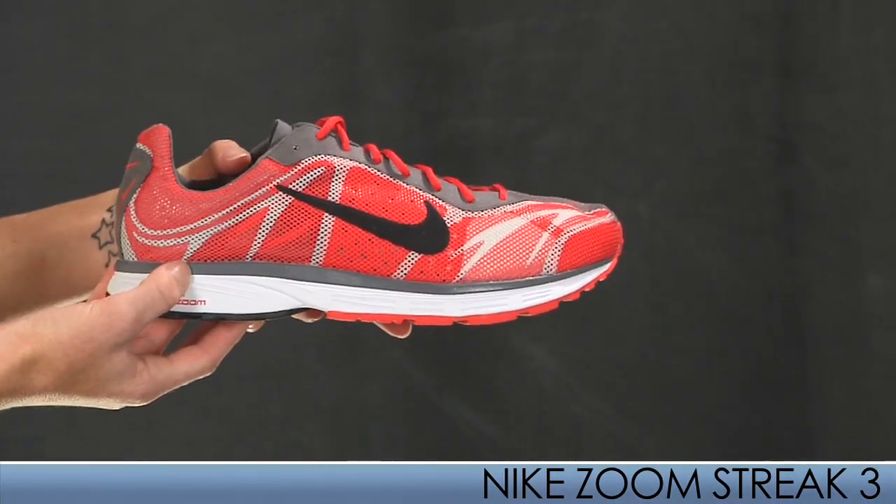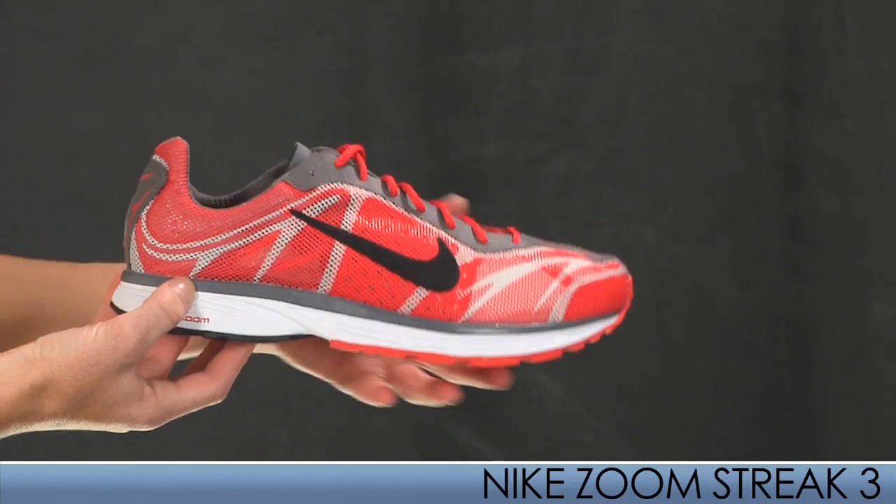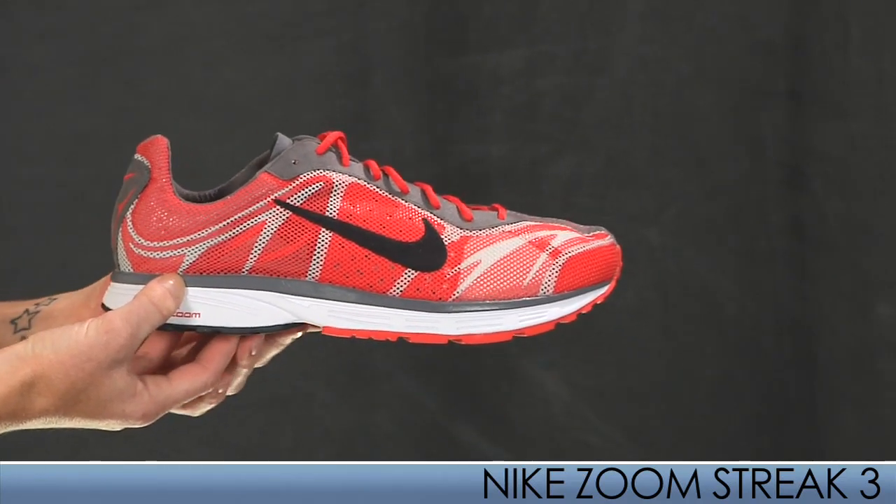This is insanely light at 6.7 ounces for a mid-size 9. It's great for distances from the 5K up to the marathon.